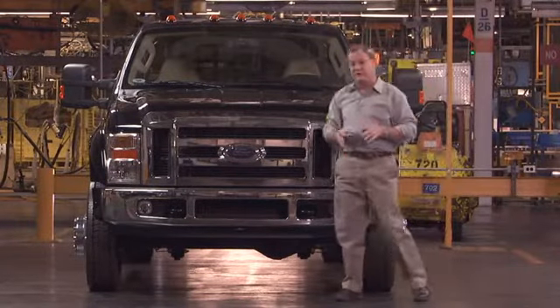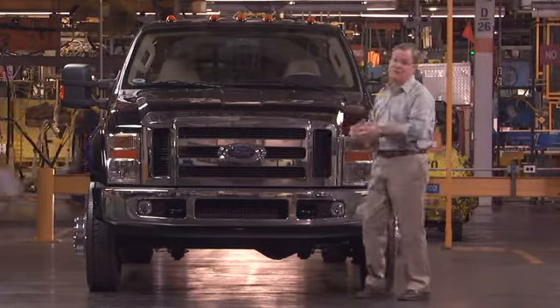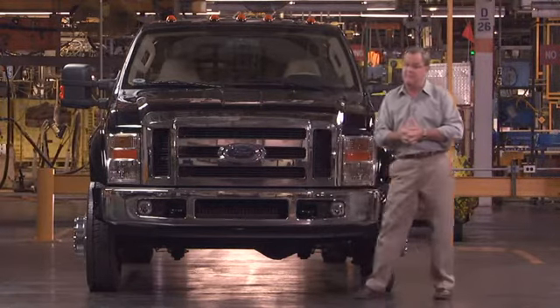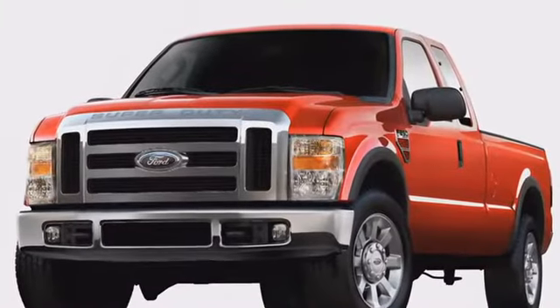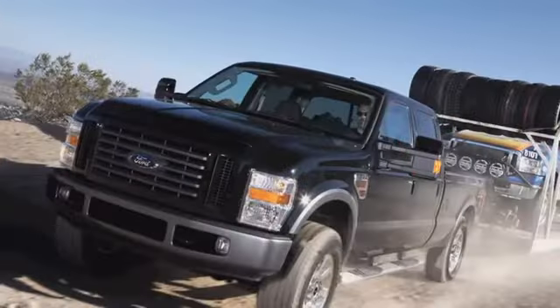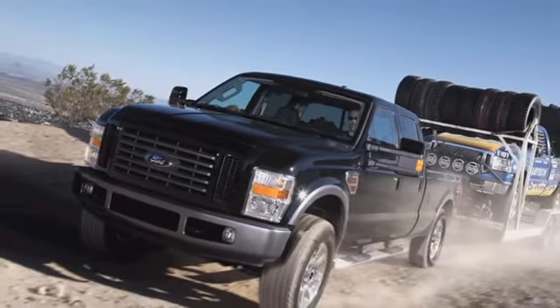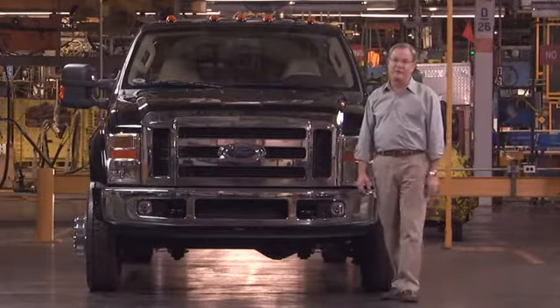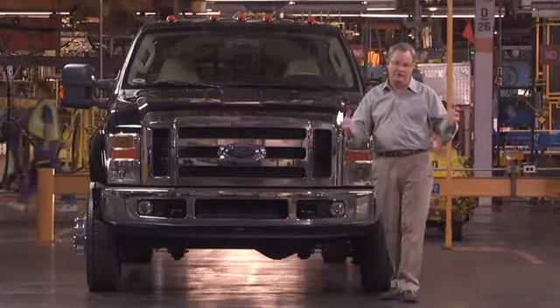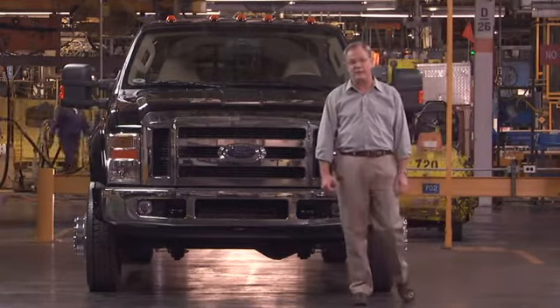Just to go through the key series: this is the F-450, we're getting up into big territory here. But we've got the F-250, available as a pickup only. The F-350 is available as both a chassis cab and a pickup. Then of course the F-550, which is basically just towing around small islands, and that comes as a chassis cab only.